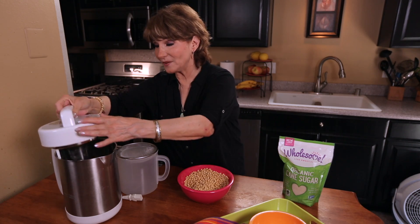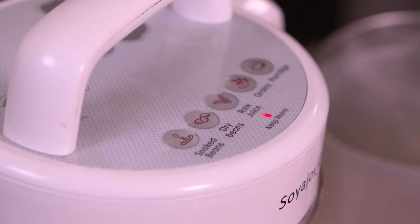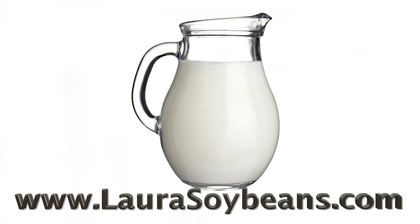And then I just take the top like this. You plug it in and it beeps. Press soaked soybeans. It beeps twice and 20 minutes later you have fresh, delicious, homemade soy milk.